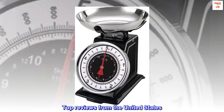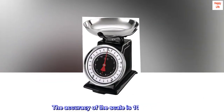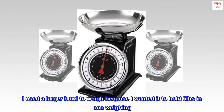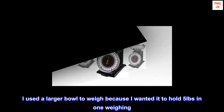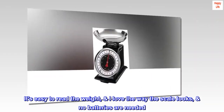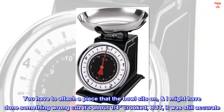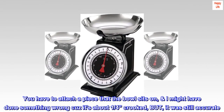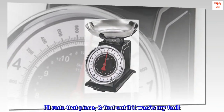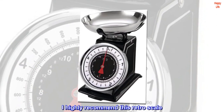Top reviews from the United States: Very accurate weighing. The accuracy of the scale is 100% right on. I used a larger bowl to weigh because I wanted it to hold 5 pounds in one weighing. It's easy to read the weight, I love the way the scale looks, and no batteries are needed. You have to attach a piece that the bowl sits on — I might have done something wrong because it's about a quarter crooked, but it was still accurate. I'll redo that piece and find out if it was my fault. I highly recommend this retro scale.